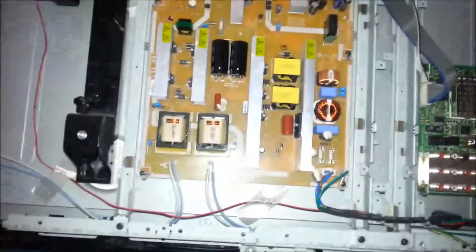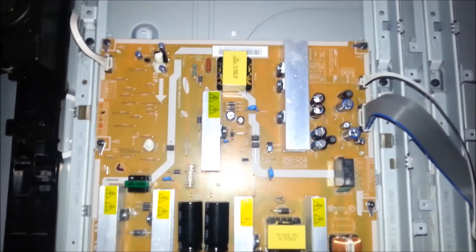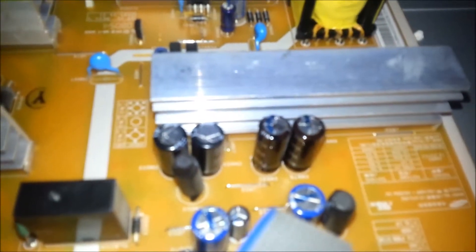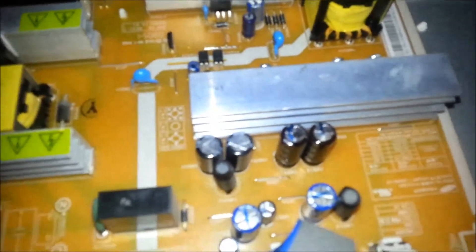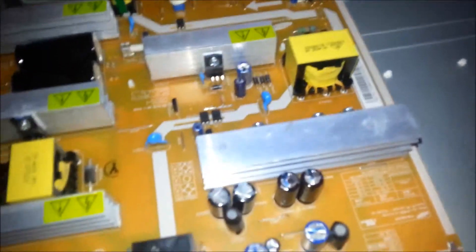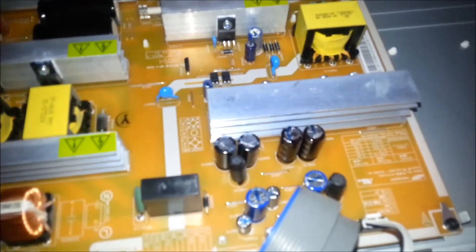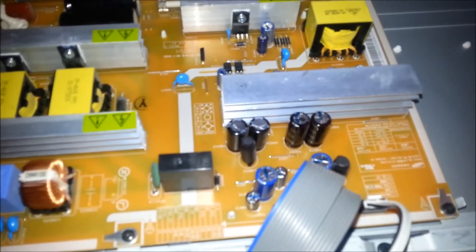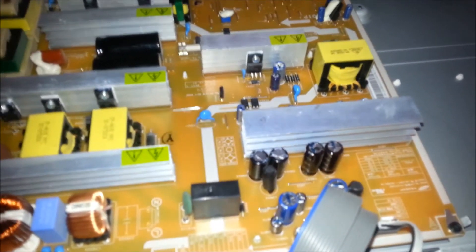Here's the power supply right there. You see all the heat sinks on there, and then you'll see a cluster of capacitors — that's them right there. These two right here look like they have black marker on top — that's not marker, that's electrolytic fluid. It's coming out, so they've burst. They haven't completely blown apart, which is why the TV was short cycling — it would go on and go off. They definitely have to be replaced. I've looked around the rest of the board and I don't see anything else that seems to be a problem.